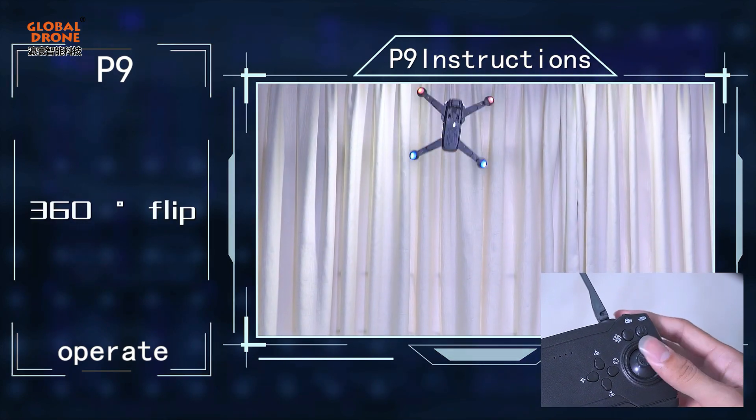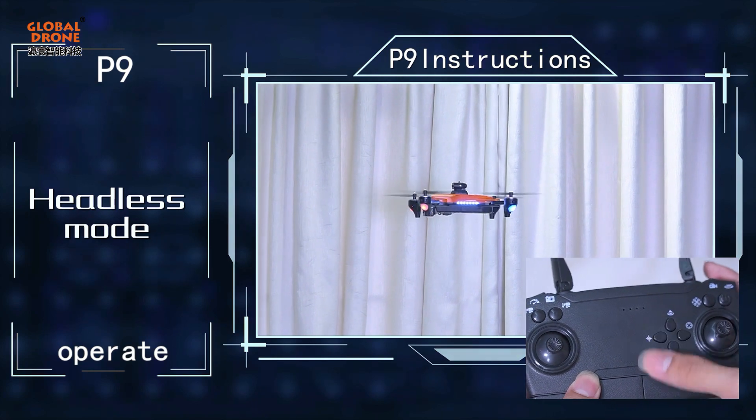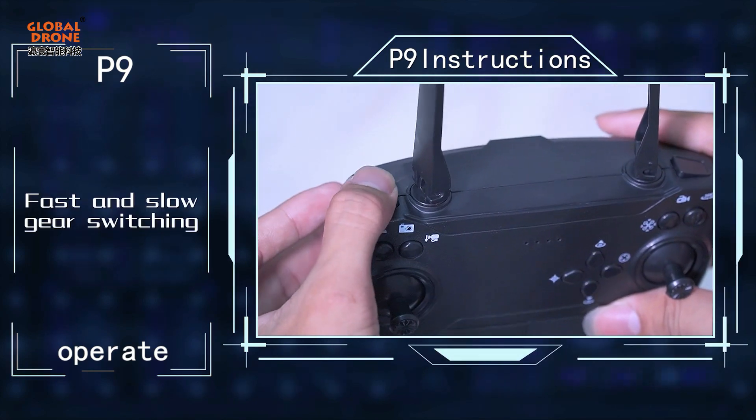360 flip. Headless mode. Fast and slow gear switching.